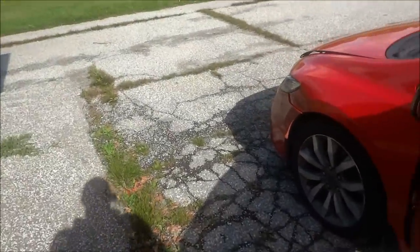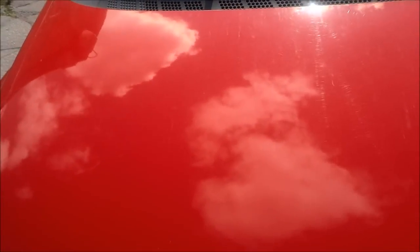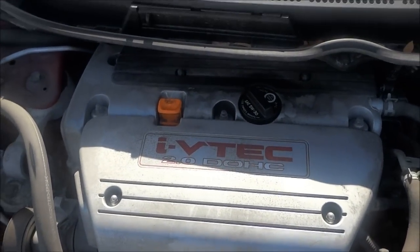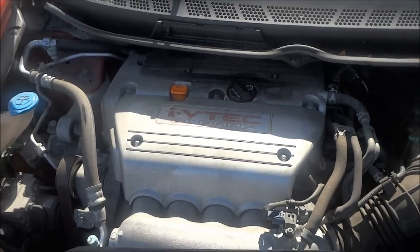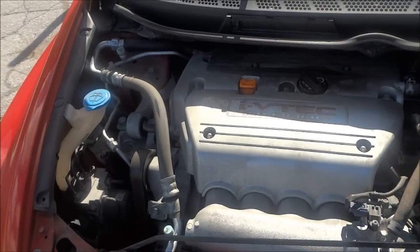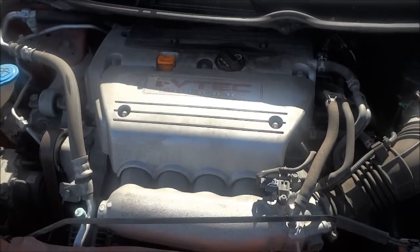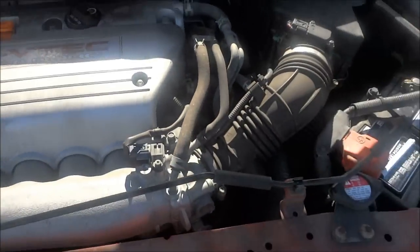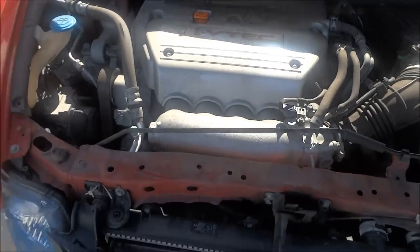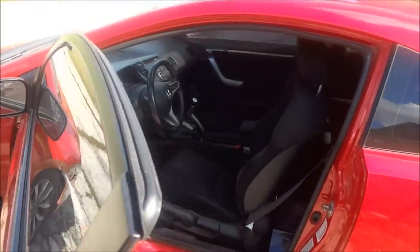The 09 Si's — in both coupe and sedan versions — come with a K20 2.0-liter i-VTEC dual overhead camshaft engine. It's got about 200 horsepower and it's pretty quick — you'll hear it revving in just a minute. It's a small engine compartment but they fit a fairly big engine into a small car, so they had to pack it in. We'll shut the hood and take a look at the interior as well as listen to the startup and rev.